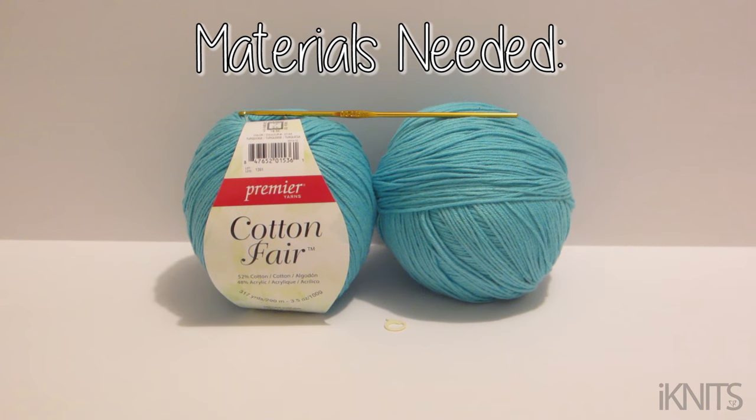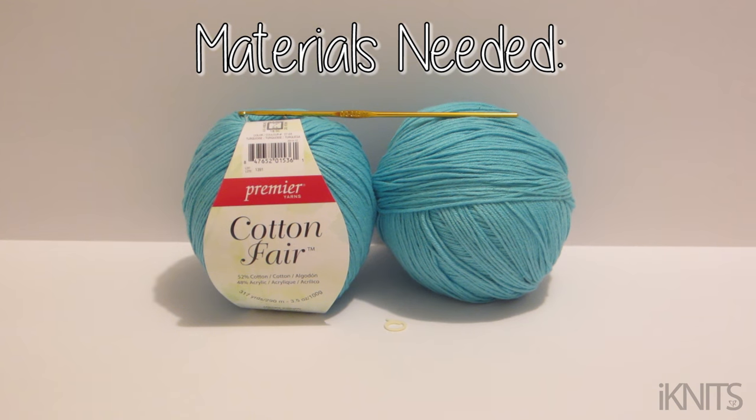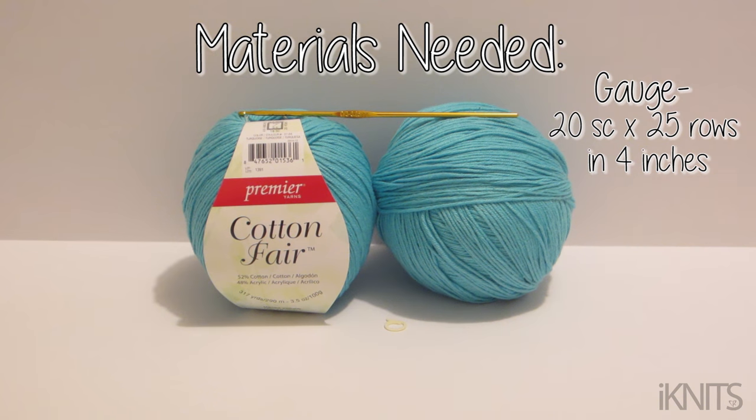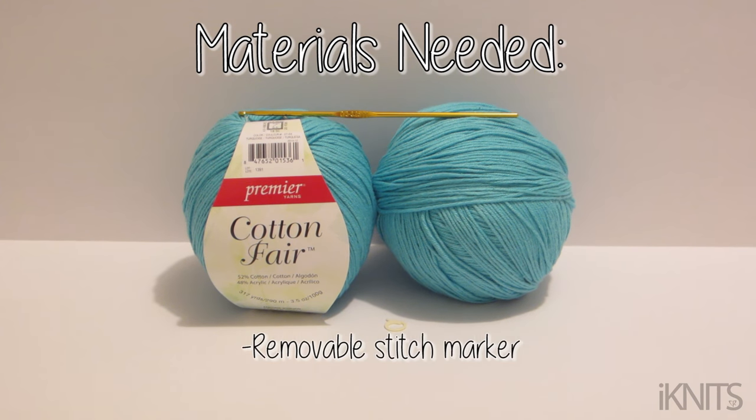The materials you need to make this Monokini: you need approximately 492 yards of sport weight yarn. To figure out what size hook you'll need, you have to do a little swatch and figure it out with the gauge. Here is the gauge so you can figure that out, but when I did mine I needed to use a size D hook. You also need a removable stitch marker.